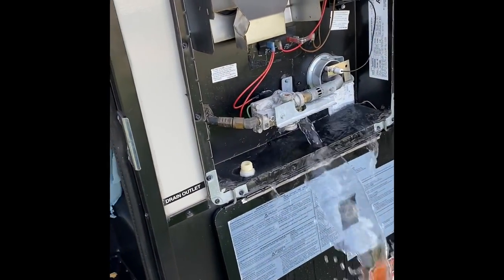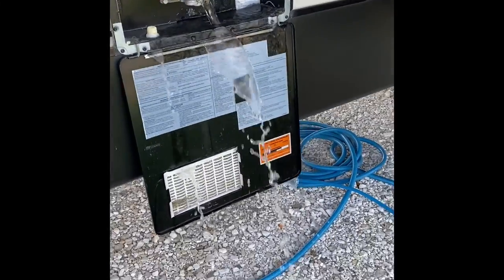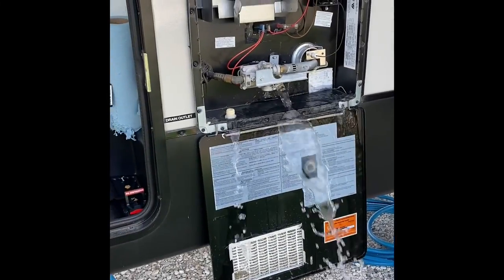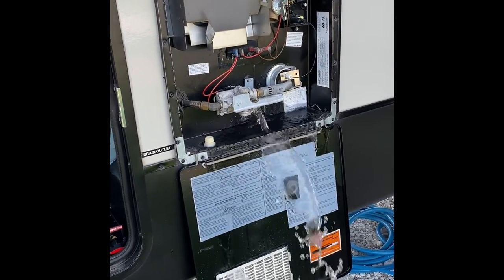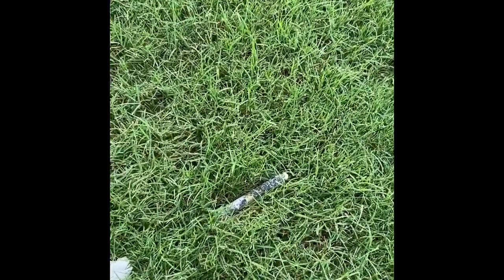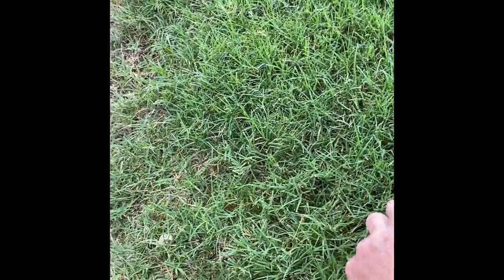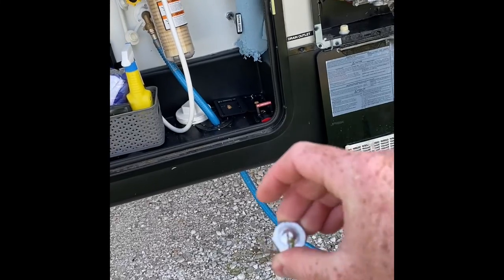When you pull that, all the water from the tank is going to rush out. I was not really prepared — I was using one hand to hold the camera and take it out at the same time, and there's a lot of pressure in it. It actually popped the entire rod out and shot it over here into the grass. I'll take a look at this one and see what it looks like so you can see the difference — that's the old one.